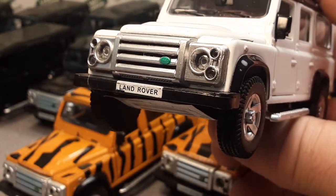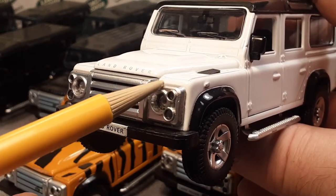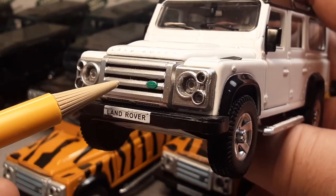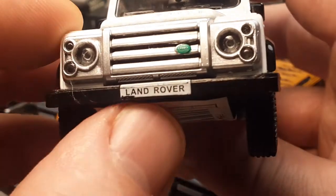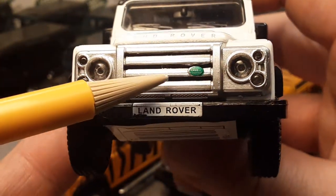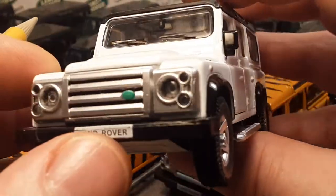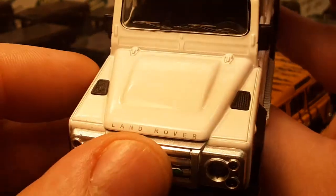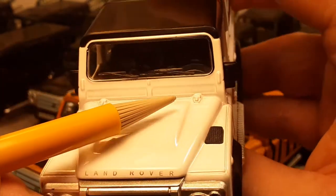Right away on the grill here, this doesn't have the stock grill. This has got the Harman or Cayman addition — the bumped-out grills. That is awesome. I really like it. The license plate has got 'Land Rover' on it. There's the Land Rover badge. These are lens headlights, though there is no electricity to them. Land Rover on the bonnet, and the bonnet does not open.